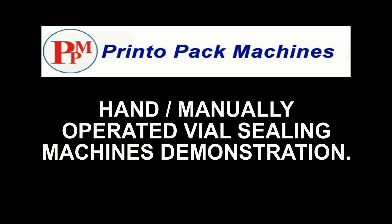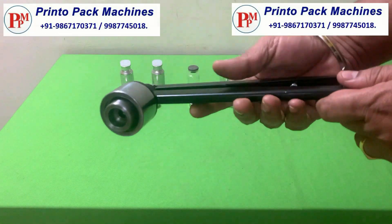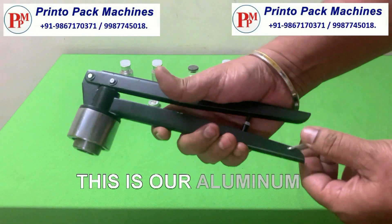Hi friends! Welcome to the Print O-Pack Machines Manually Operated Aluminum Vial Sealing Machines Demonstration Video. This is our Aluminum Vial Capping Machine.